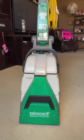I really need to clean the carpets in my living room because I think one of my cats peed on the floor. A while back I did a review on this Bizzle Big Green Commercial Carpet Cleaner, and I wanted to do a short video to show you exactly how well it performs.